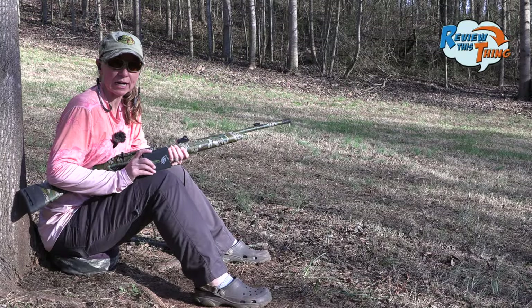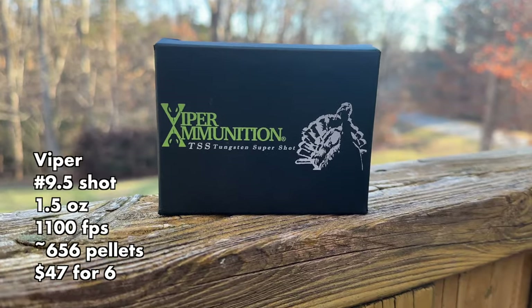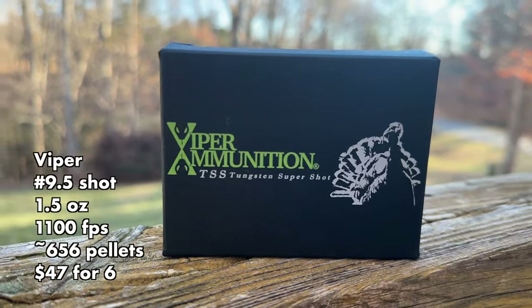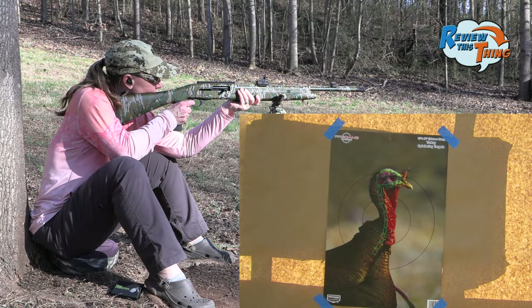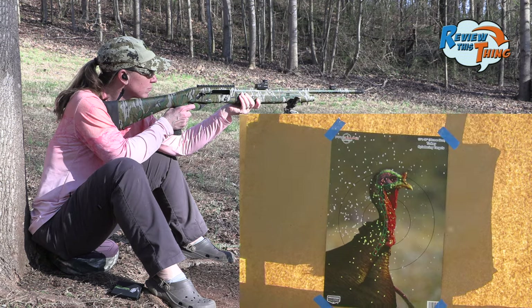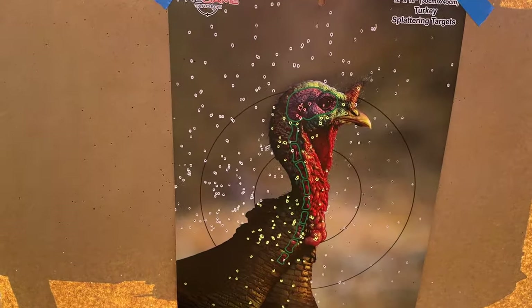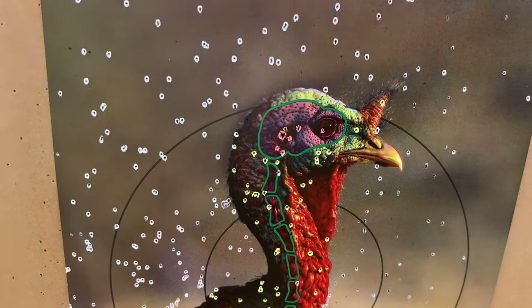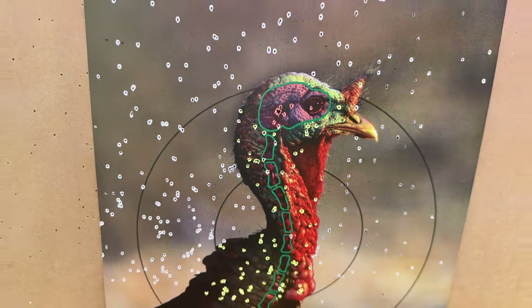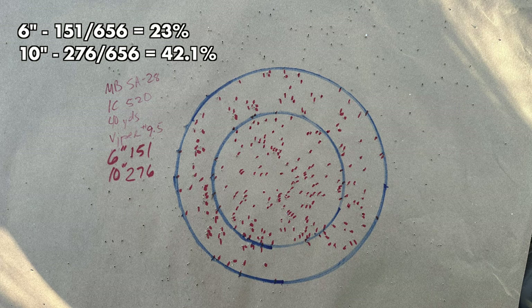This is our last load of the day with the Indian Creek 520 choke — this is our Viper ammunition, nine-and-a-half shot. A little bit left on that one, but we got a lot in those kill zones. And for our last load, we got 151 in a six-inch circle and 276 in a 10-inch circle.